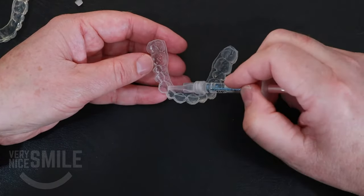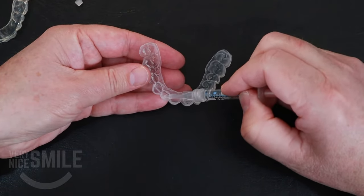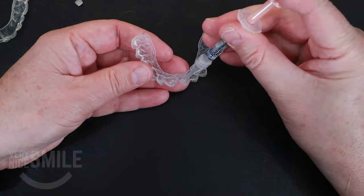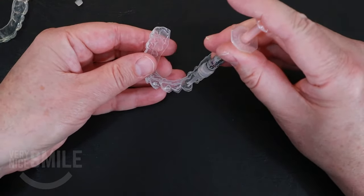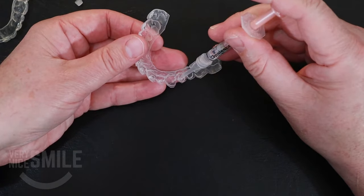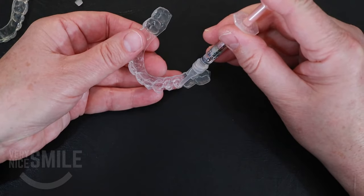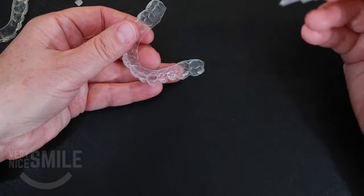Then just as you go, do the same thing — a little blob, pull off, a little blob, pull off, a little blob, pull off. Just kind of wipe it on the in-between spots as well. It's pretty sticky, as you can see — you can actually pull it back up into the syringe if you're not careful. So: a little blob, pull off, a little blob, pull off, a little blob, pull off.